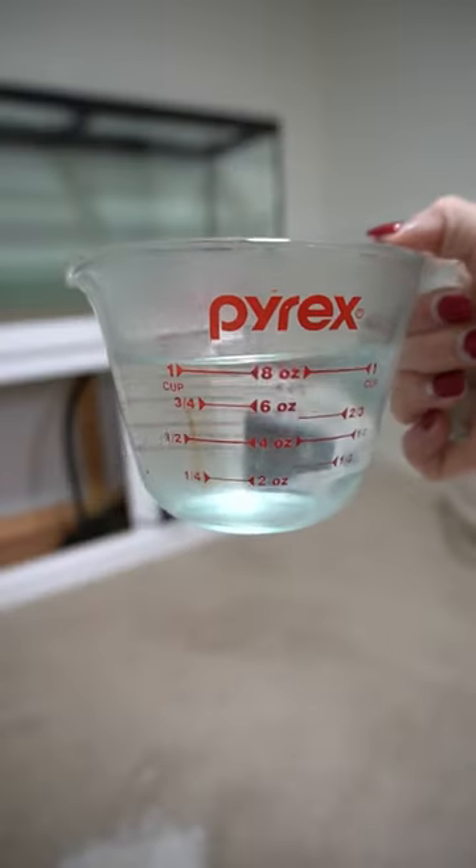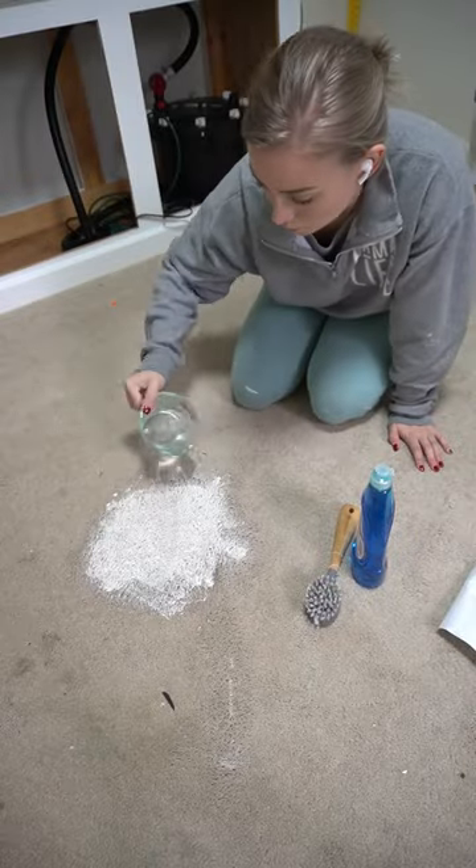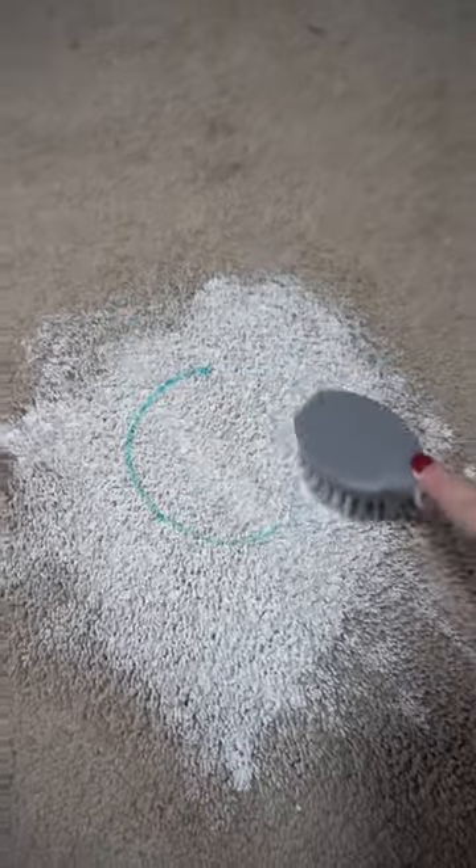While I was making over the stand for our 90-gallon fish tank, I accidentally spilled white paint all over our carpet, and here's how I got it out. I grabbed some hot water, Dawn dish soap, a scrub brush, and a towel.